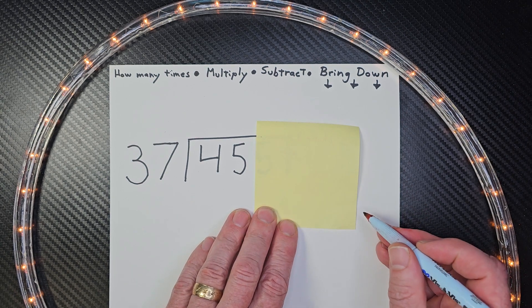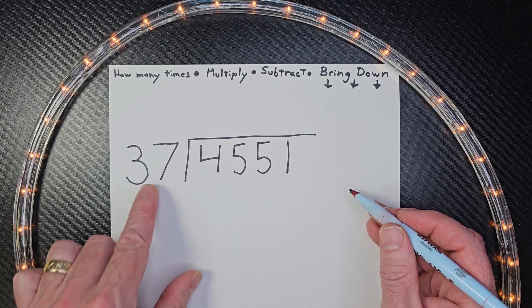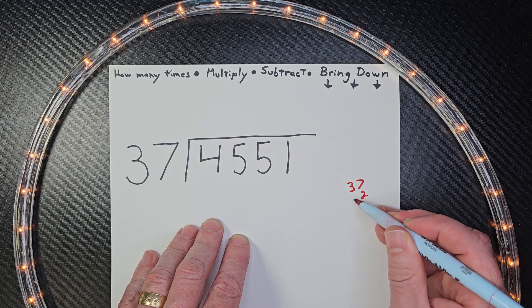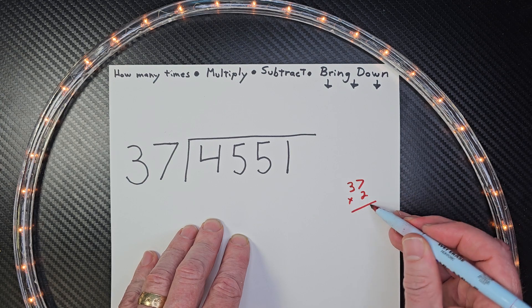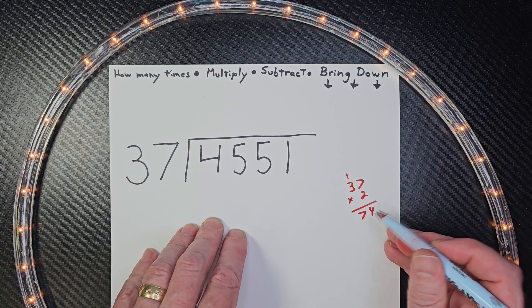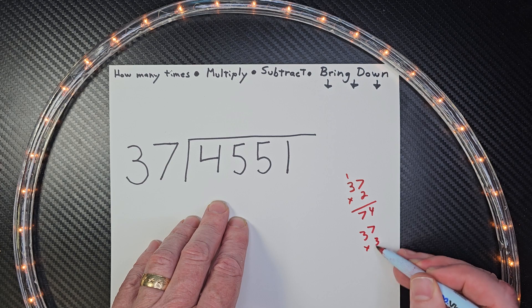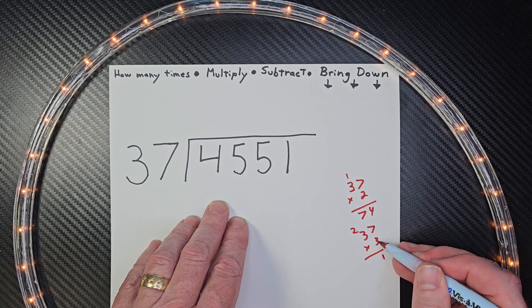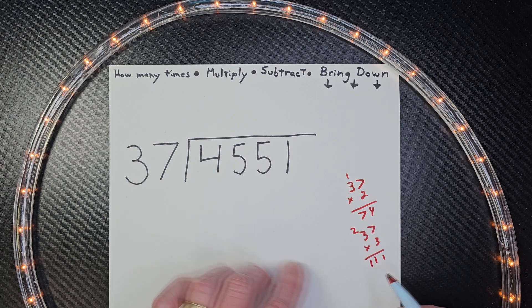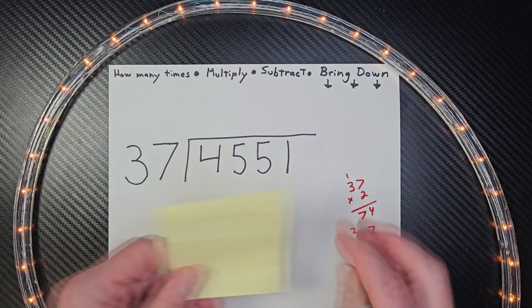What I like to do is a little figuring over on the side. I'm just going to write down a couple multiplication facts of 37. So 37 times 2: 7 times 2 is 14, carry the 1, 3 times 2 is 6 plus 1 is 7, so 74. And 37 times 3: 7 times 3 is 21, carry the 2, 3 times 3 is 9, plus 2 is 11. For right now I'm just going to keep it at that.